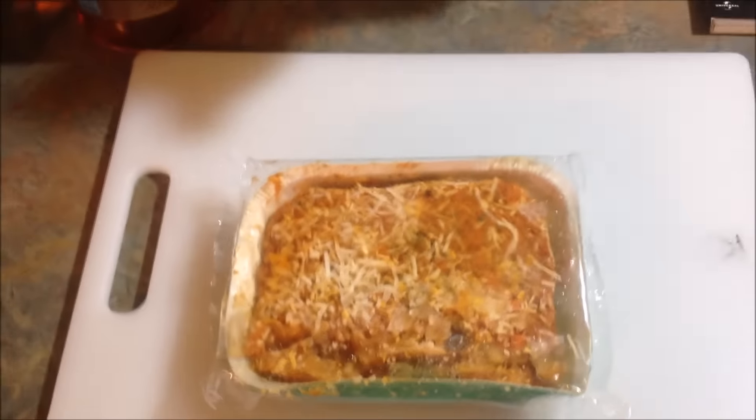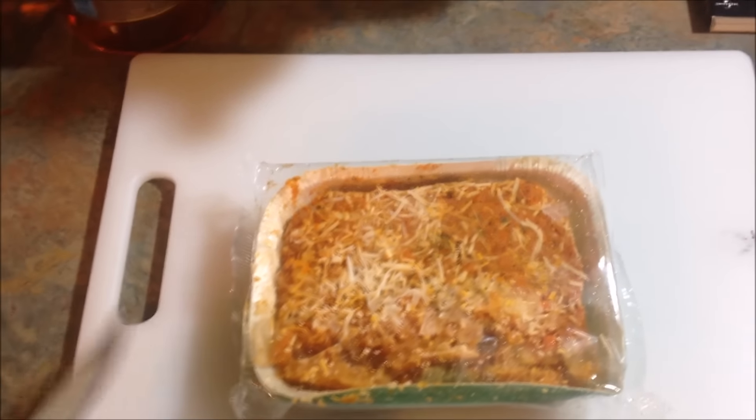So first, take it out of the box. All right, we're going to remove this plastic stuff.